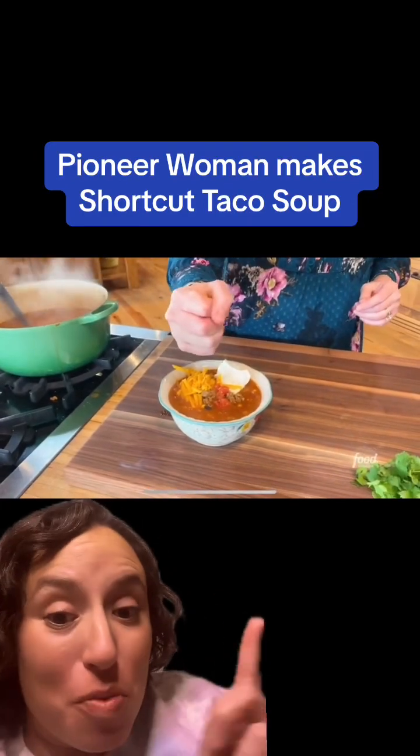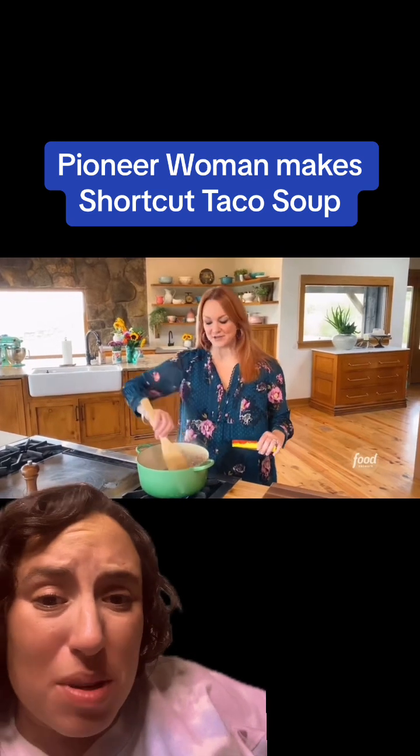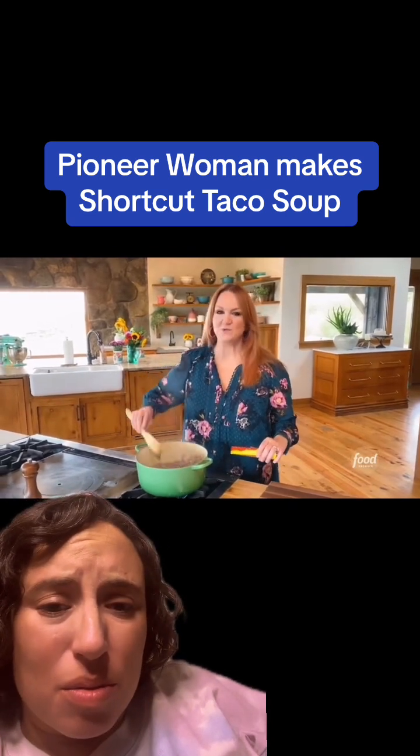You guys told me to check out Pioneer One — Shortcut Taco Soup. So I've got some ground beef that I totally browned in a pot with onion and garlic.